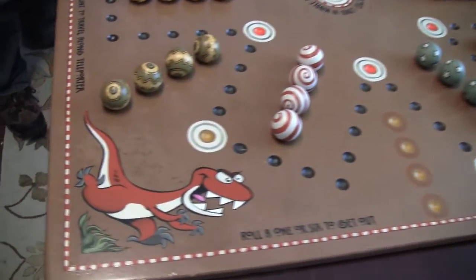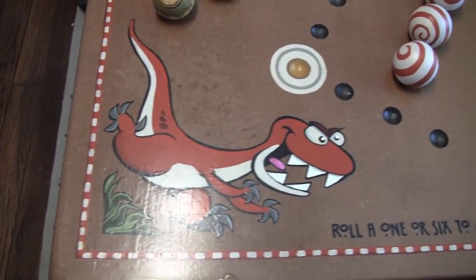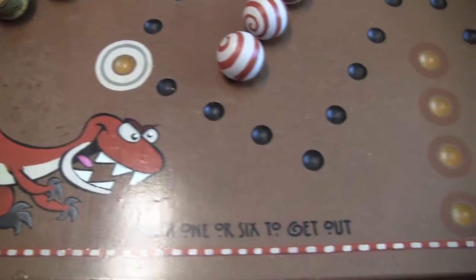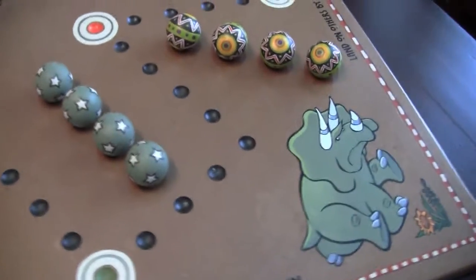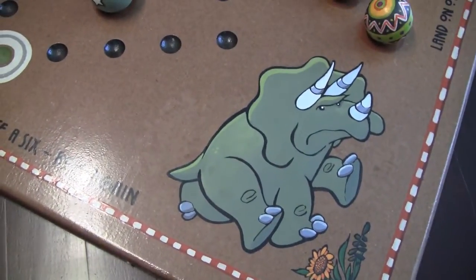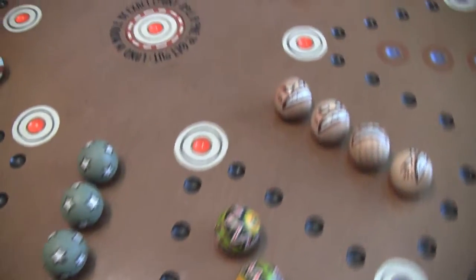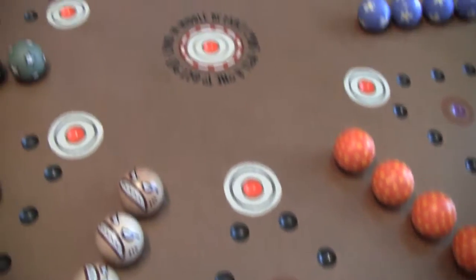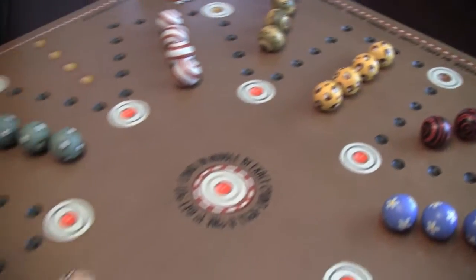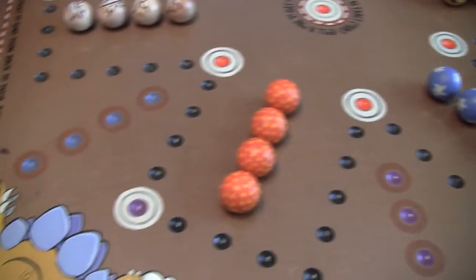It has cartoons of dinosaurs in all four corners and I'll show you each of those. Material-wise, this is half-inch particle board that has been drawn on, then painted and urethaned a few times. The balls are an inch and a quarter wooden balls — you can just buy them in the wooden materials aisle at Hobby Lobby. The balls have been painted; all of the paint is just acrylic paint.